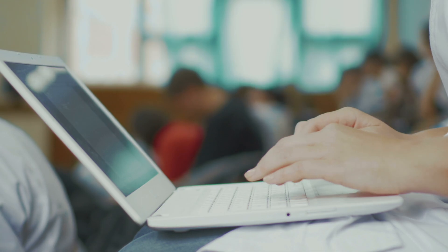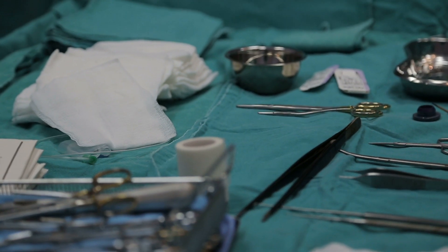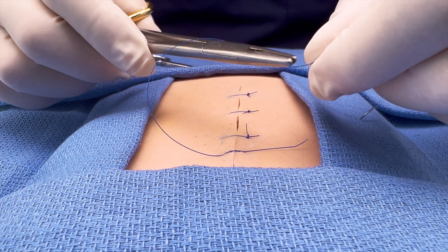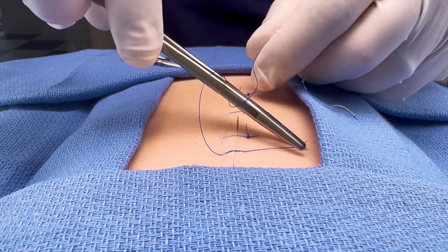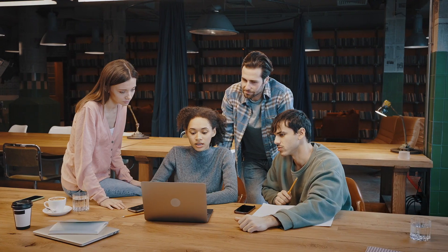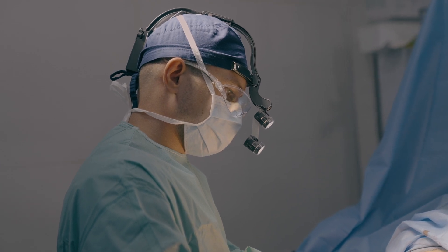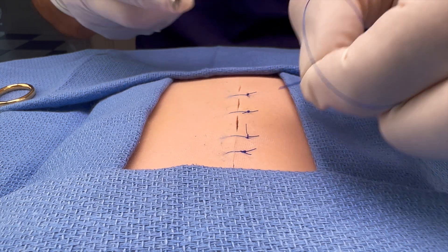If you ask any brand new medical student what they want to learn first, it's not the Krebs cycle — it's how to sew somebody up. Suturing a wound is a core skill for surgeons, ER docs, as well as nurses, PAs, and doctors in primary care. Whether you're a beginner student or someone who wants to brush up on your skills, this video will show you how to suture the right way to get the best results.